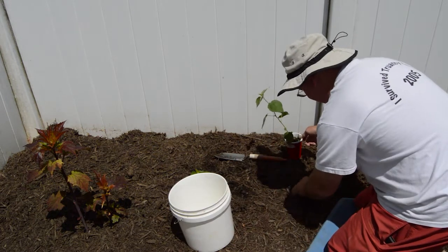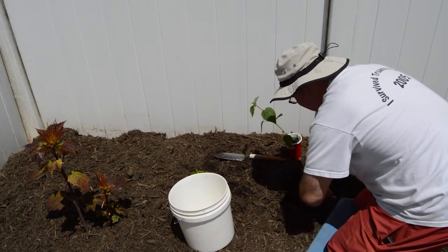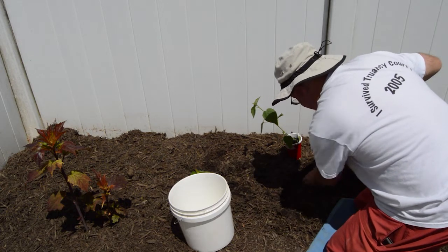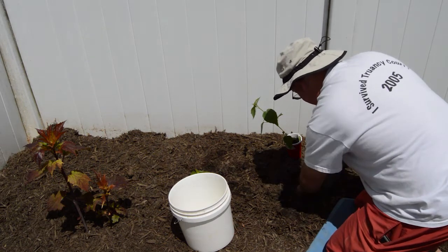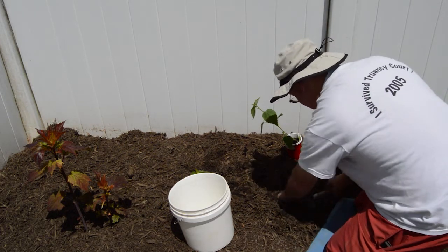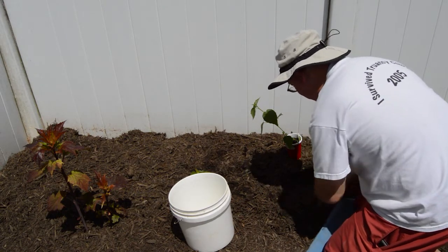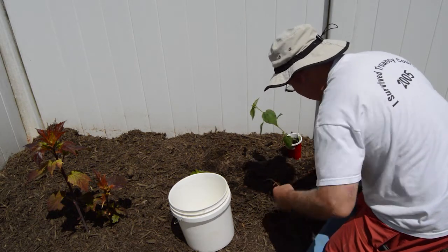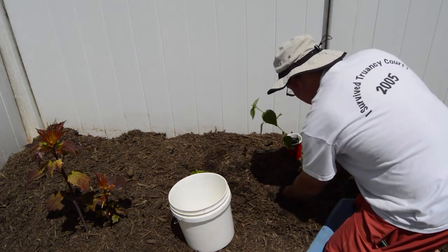I think we're going to plant it right here - looks like a good spot. We've got a fishing worm right there, that's a good sign. We've got good soil going on here. Earthworm - I guess some people would call them earthworms.